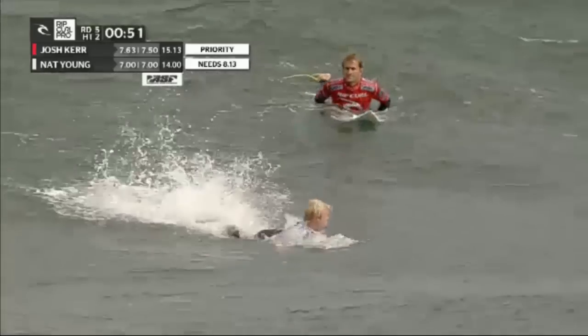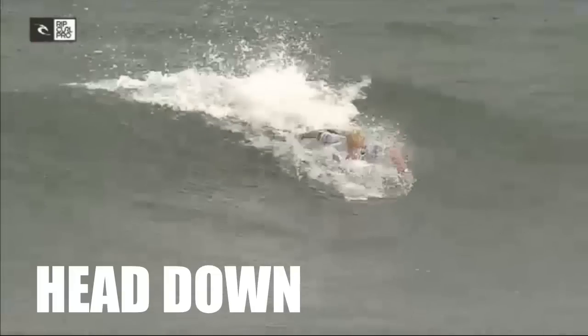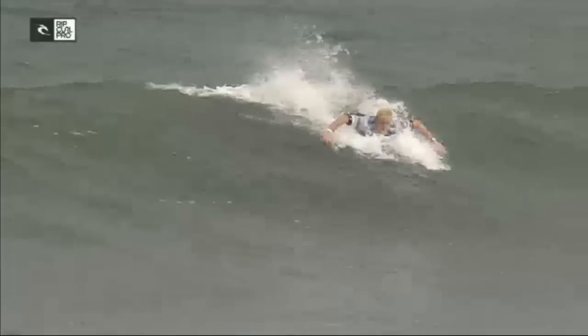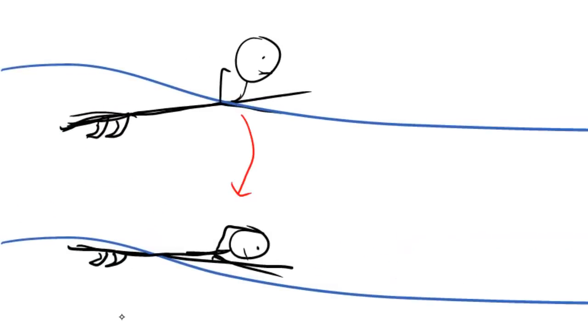The second key technique he uses is to put his head down. You can see that in addition to the kicking, he also drops his head during the time he needed the most acceleration. Why is this helpful? For the same reason as the last technique — dropping your head on a shortboard brings the body and board more parallel to the surface of the water, thus reducing resistance.